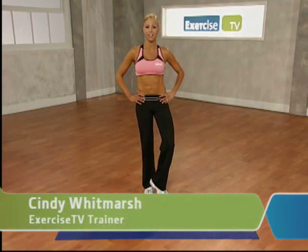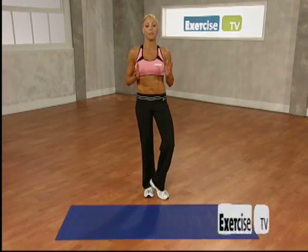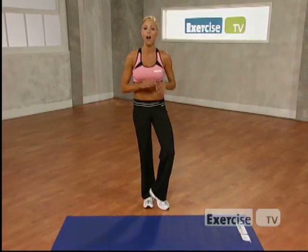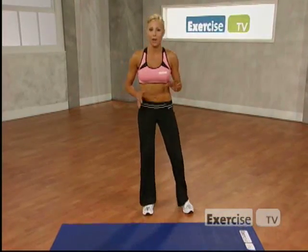Hi. I'm Sydney Whitmarsh from Exercise TV. In the next 20 minutes, I'm going to put you through an ab routine that's going to target, tighten and tone your abs. All you're going to need is a mat. Are you ready?